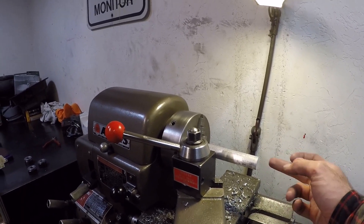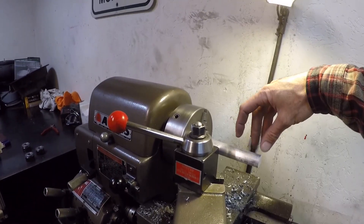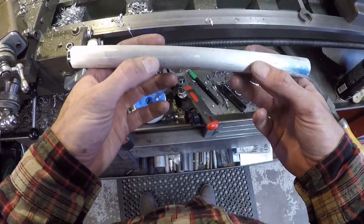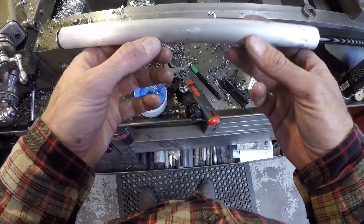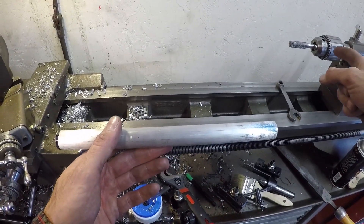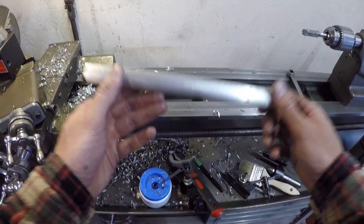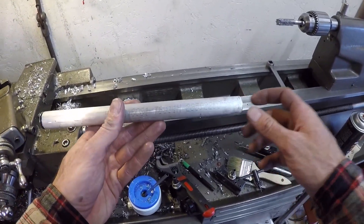Now I'm going to drill and tap. One end's left-hand thread and the other one's right-hand thread, so you can turn this like a tie rod — just like it would be from the factory — only this one's going to have heim joints on the end of it. Since it's extruded 60-61, 7-8ths nominal, it's actually a little bigger than 7-8ths so it doesn't quite fit in a 7-8ths collet. So I've got to chuck this up in the lathe with a live center in the tail stock, take a skim cut off the whole length to clean it up and make it actually 7-8ths of an inch so it fits in the collet for the milling operation.